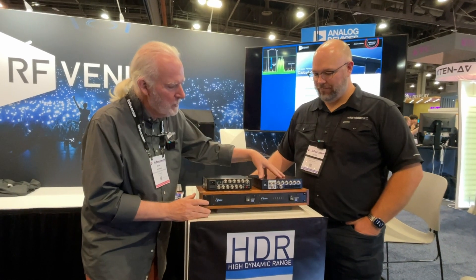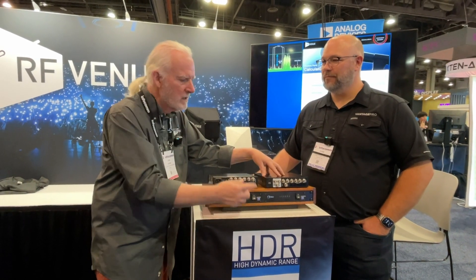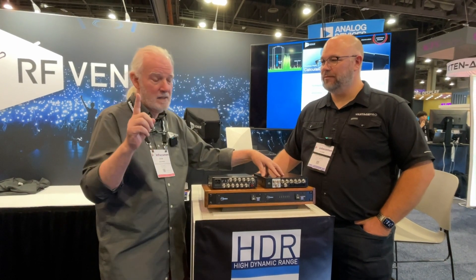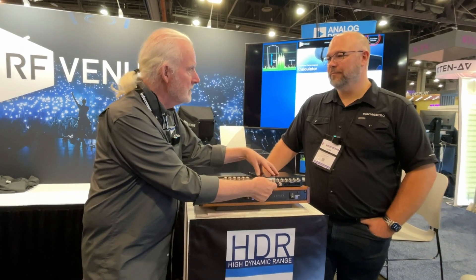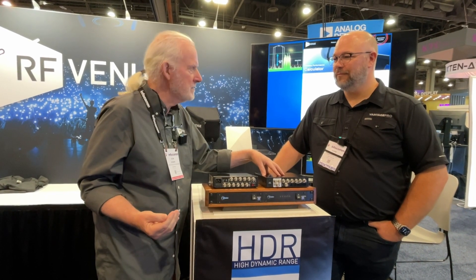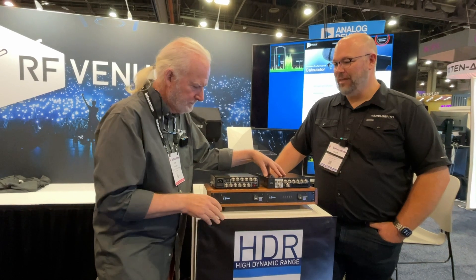Then we have our new HDR Combiner 6. This is for in-ear monitors — you can plug six transmitters into this and resolve it to a single antenna output. But here's the cool part: because the electronics are so much better, we're able to build a link into this one. You can put two of these together and now have a 12-channel in-ear monitor system to a single antenna, and be rock solid with it.